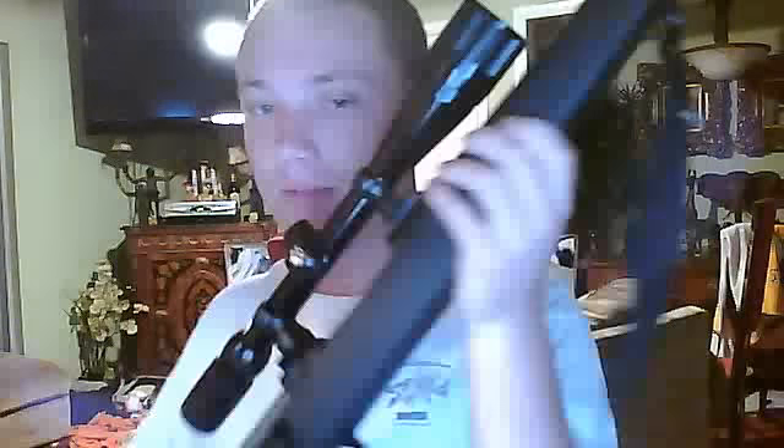This gun is bolt action. It is empty. This gun — I have shot this gun and it is damn accurate. If you're looking for a budget gun but you want it to be dead accurate, go with the Savage Arms.